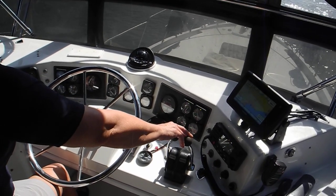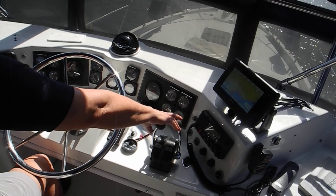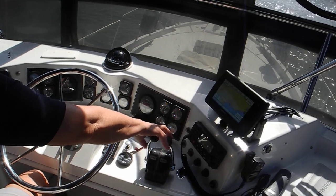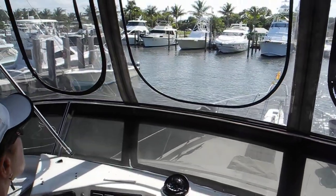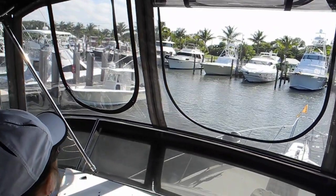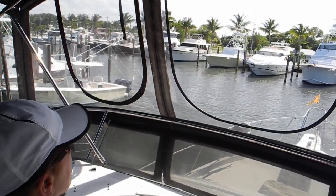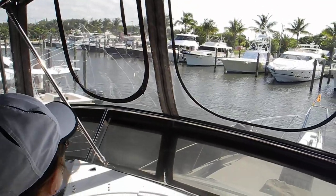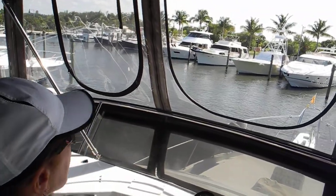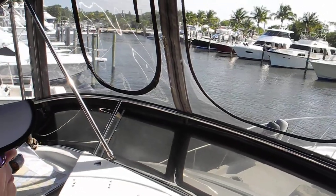We've got about 15 knots of wind here in the marina basin. I do my port reverse, stay close to the left-hand side. See, we're making that turn and we're not using the steering wheel. Twin engine boat.